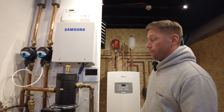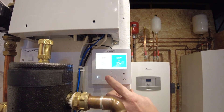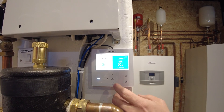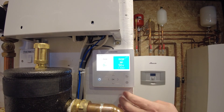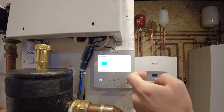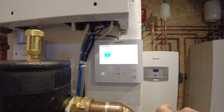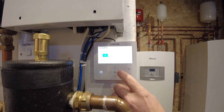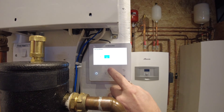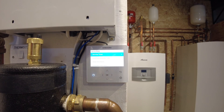To do that, we have to wake up the programmer first by pressing the OK button in the middle. When it lights up, press the plus and minus buttons together for a few seconds — that will take us through to service mode. We then need to enter a code to get into service mode, which is 0202, and press OK to enter.